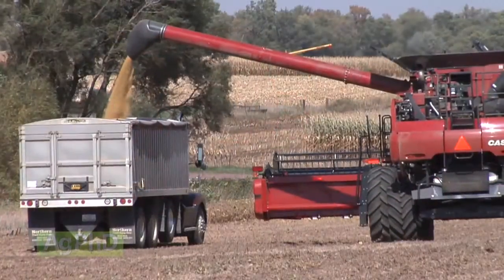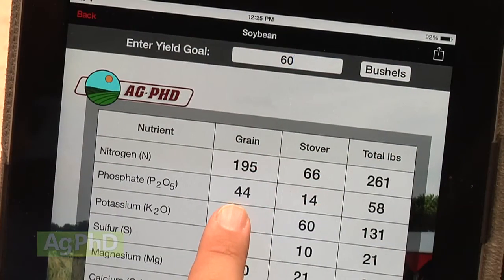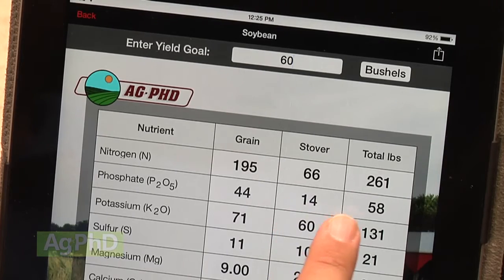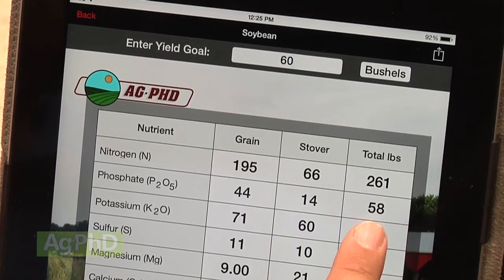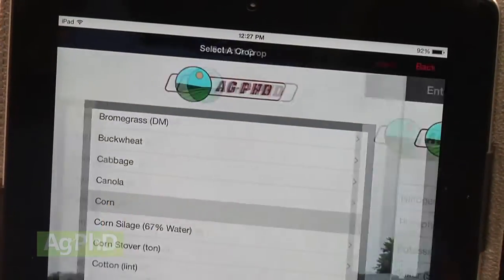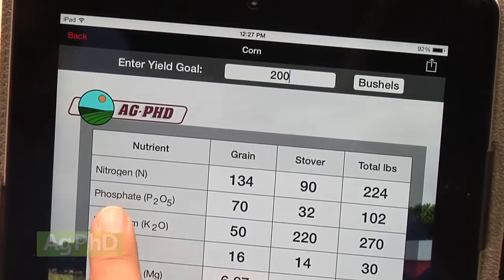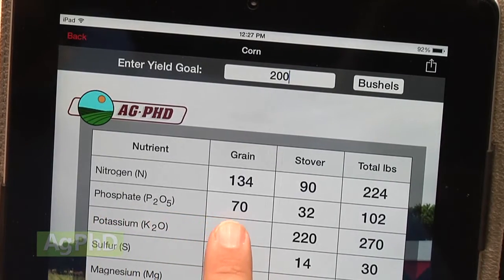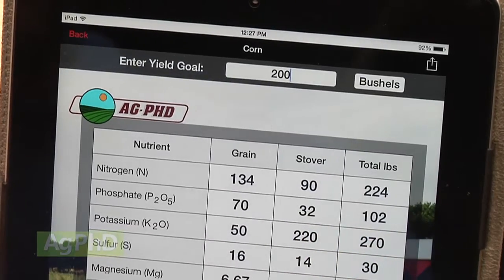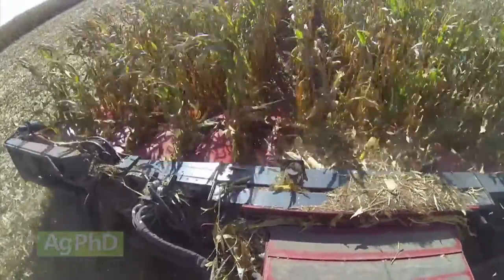A lot of people say they wish they could get 60-bushel beans. What it's going to take for phosphorus is 44 actual pounds to raise the grain and another 14 pounds to raise the stover — that's actual phosphate, not MAP or DAP pounds — so 58 pounds total. For 200-bushel corn, 70 pounds of phosphate are removed by the grain and another 32 pounds are needed for the stover, so 102 pounds of phosphate need to be available to successfully raise a 200-bushel corn crop.